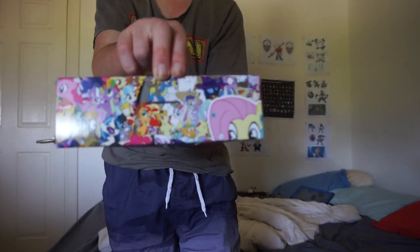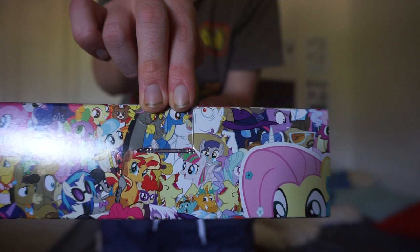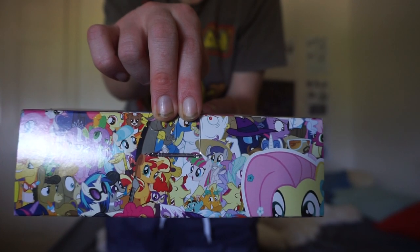Here's this other box. As you can see, if you guys can name all of these characters, pause the video now to see all these characters. Alright, you're done.